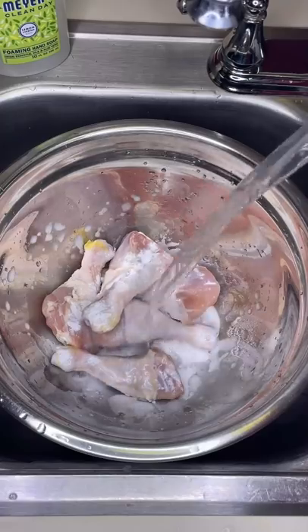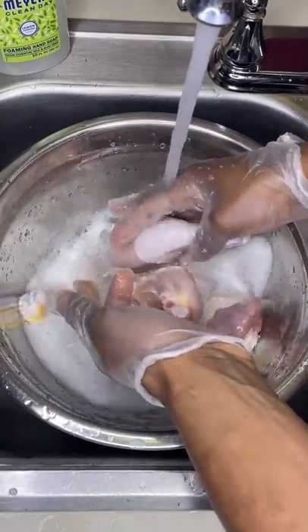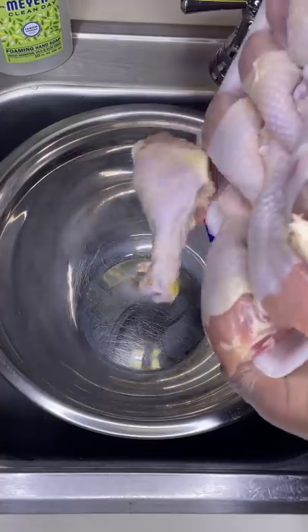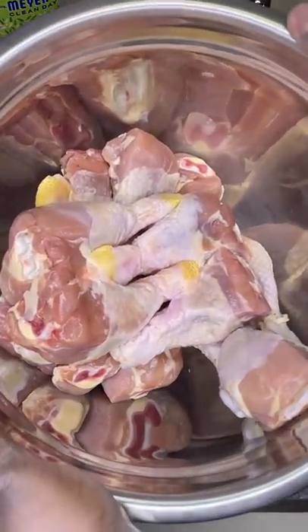But none of these options actually kill salmonella. They just splash it on your counter and all over your clean dishes. Which is why my preferred method is to not wash chicken and instead cook it to a temperature that actually kills the bacteria.